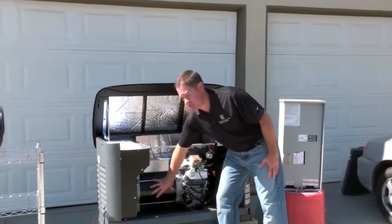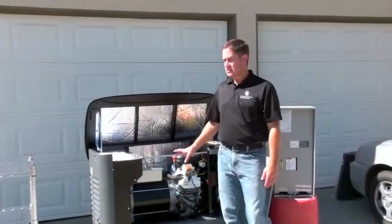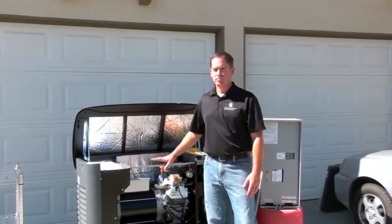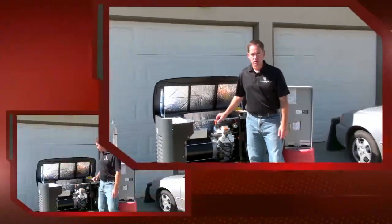We also have a much bigger generation unit right here, which is turned by the engine, and that's what produces the electricity. This is a 15-kilowatt generator, which is plenty of power to provide all your electrical needs for an 1,800-square-foot house or so.